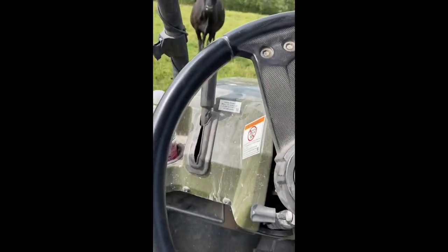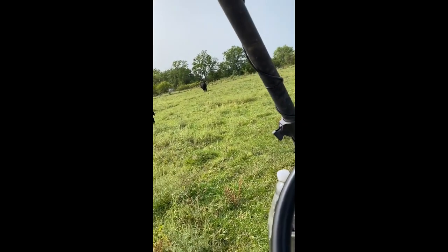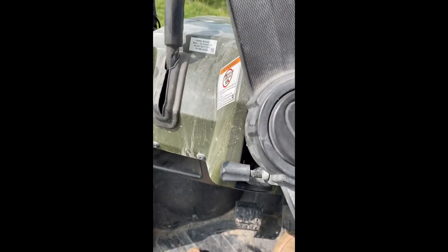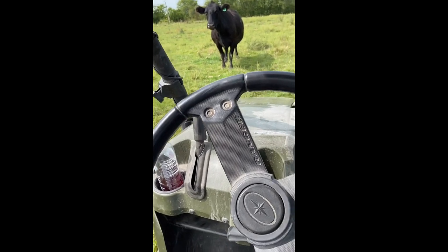Sorry, I had a malfunction earlier with my fly spray and I had to go back to the shop and figure it out. Brian helped me figure it out. But anyways, now I'm in the back, and if you watched my last video I kind of mentioned creep feeders. I should have worn my muck boots.